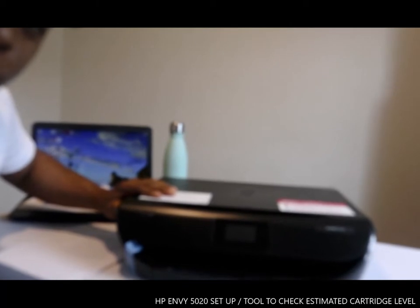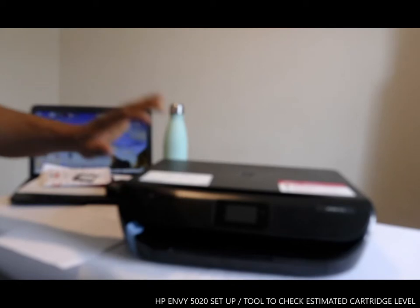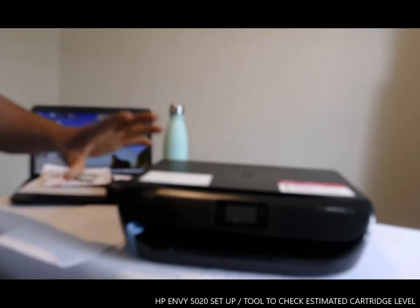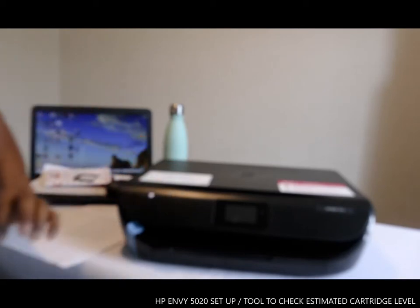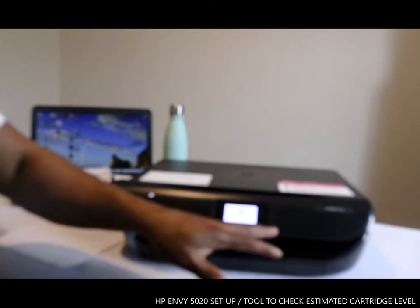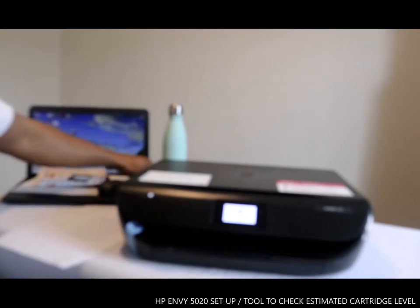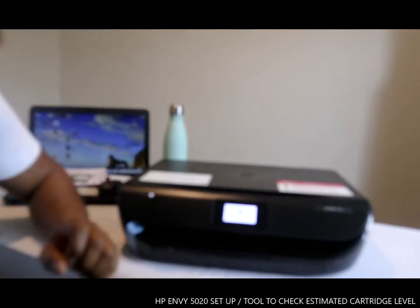What I got here is the HP 5020. I want to show you how to clean the ink alignment and the paper. So just need to put this printer on from here. Once you click on, you just wait for the system to pick up and set itself.